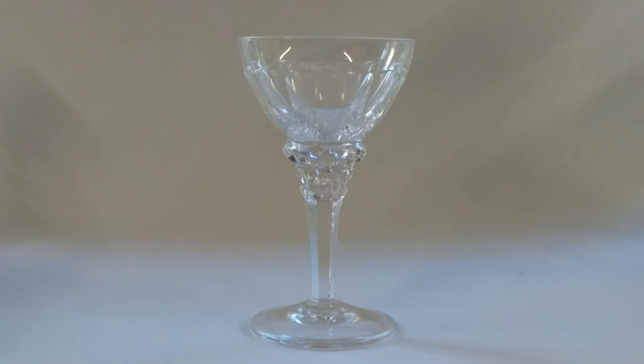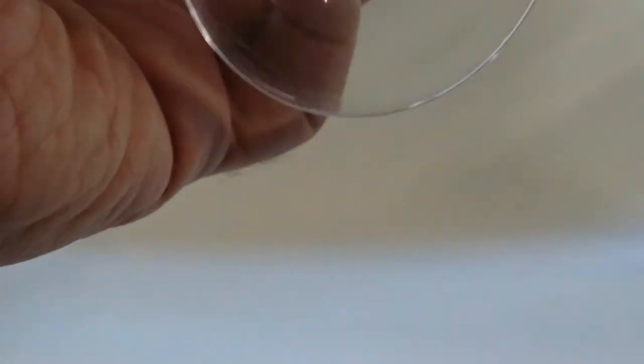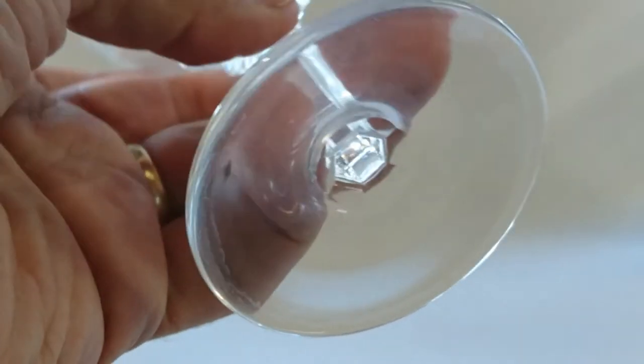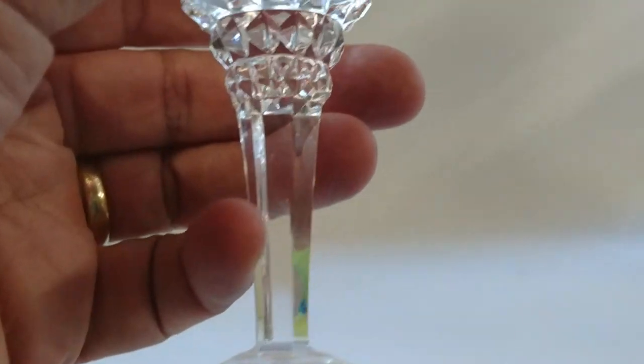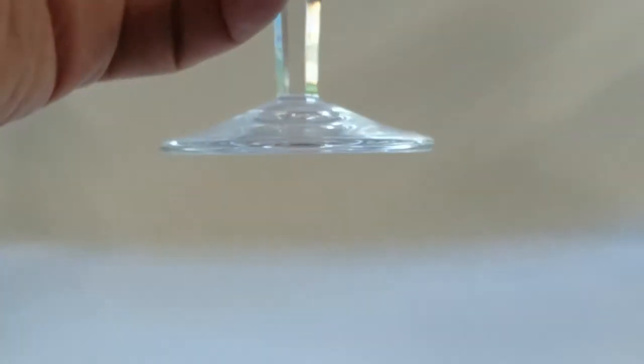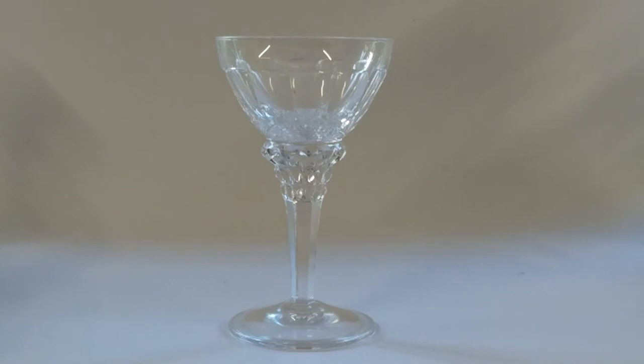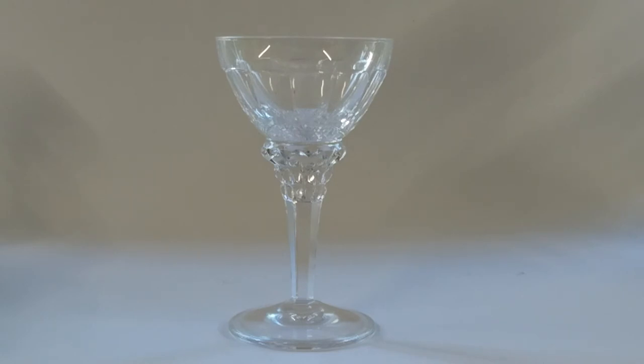This last glass is a bit of a cry for help. It was given to me by someone who lives in France. I have no idea who made it or when — I believe it's post-war and probably French, possibly Baccarat, but it's not marked. It's very stylish and I think it's very French, but I've got no reference for it. If you recognize this glass, please help me out in the comments.